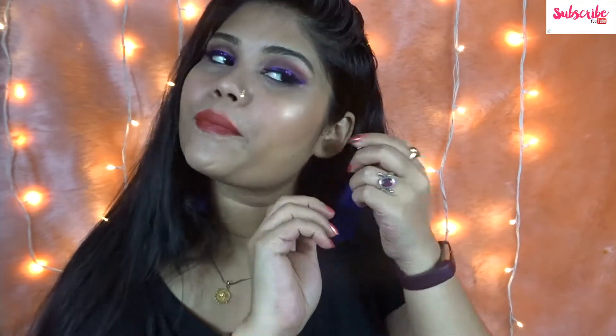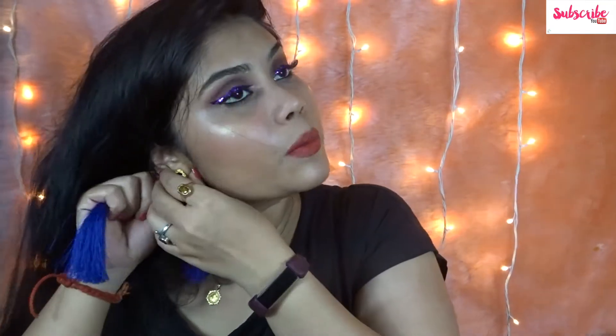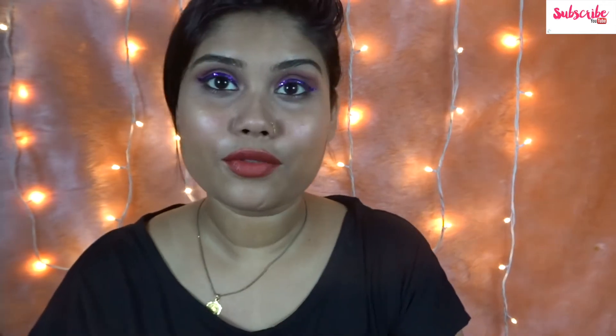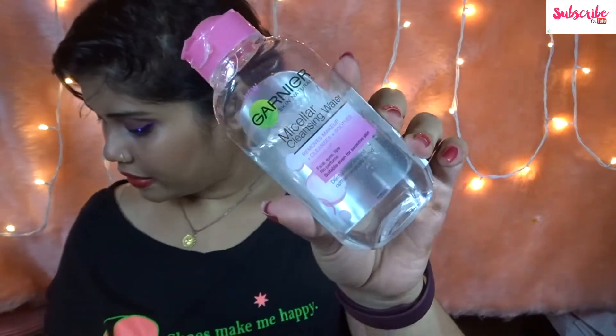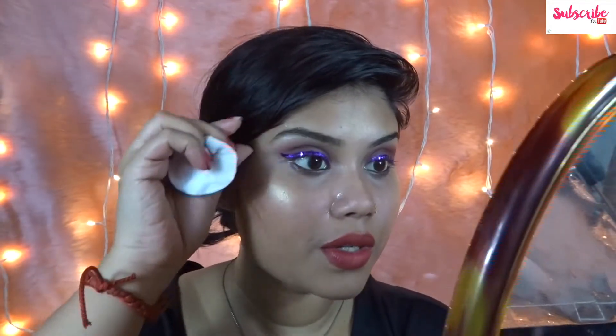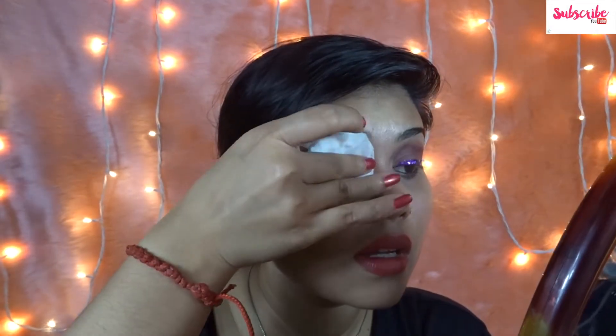As you can see I'm all decked up, so I'm going to remove my earrings first. I like to talk while making videos! Next I'm going to remove my eyelashes — it feels really good. I'm going to be using this micellar water remover — Garnier Micellar — and a cotton pad to first remove my eye makeup. I'm going to let it sit like that for a while.